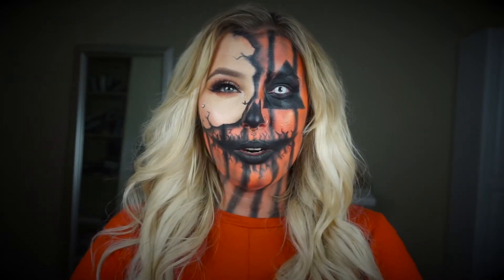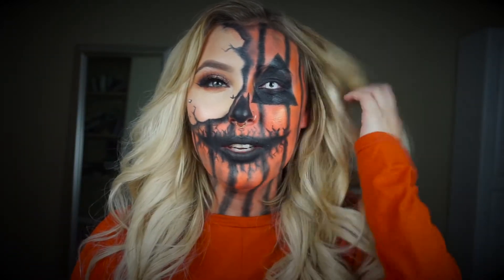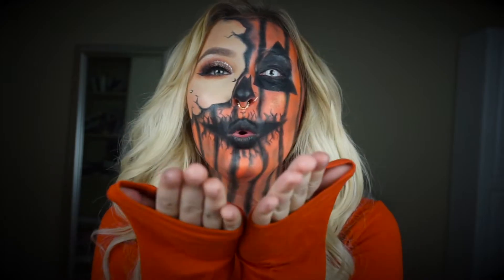Thank you guys so much for watching and hit that like button and subscribe. You can hit the little bell and it will let you know every time I post. Thank you so much for watching. Bye.